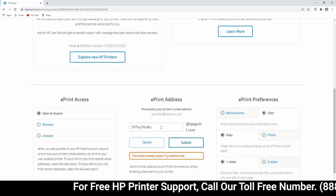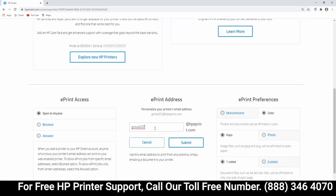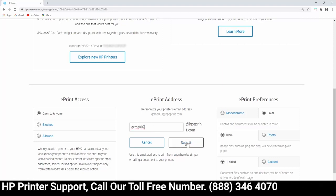If the email address entered is not available, enter a different address, and then select Submit.